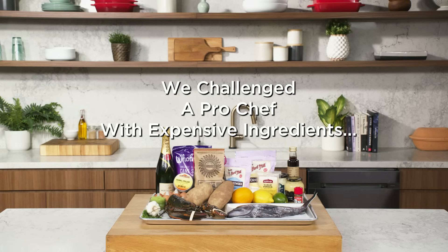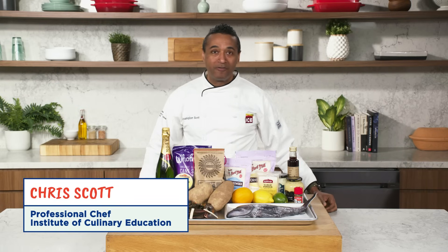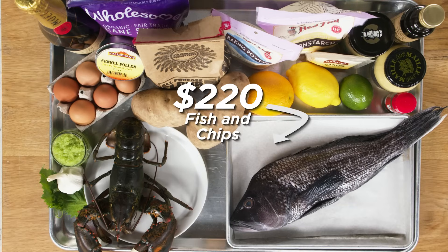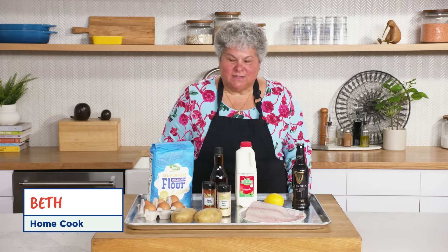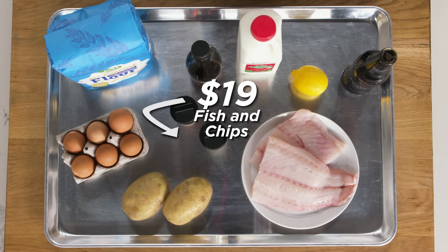I love that sound. Hi, I'm Chris. I'm a professional chef over at the Institute of Culinary Education, and these are my $220 fish and chips ingredients. Hi, I'm Beth. I'm a home cook, and these are my $19 fish and chips.